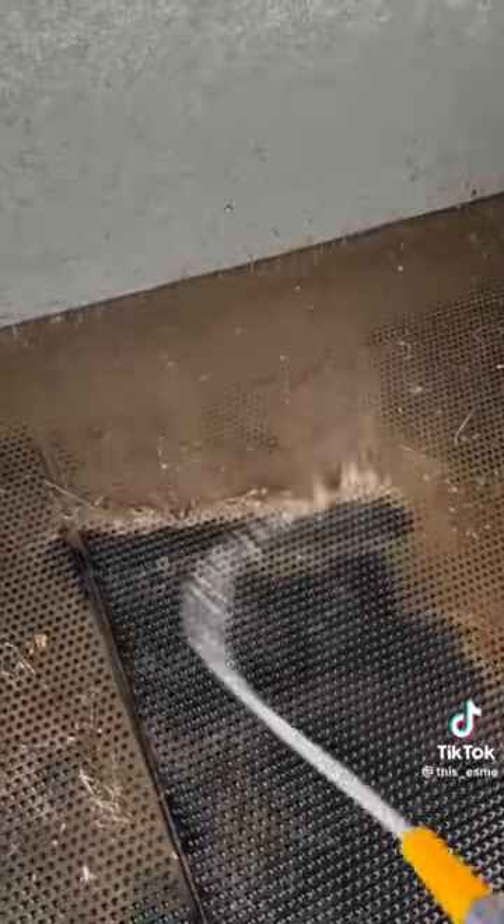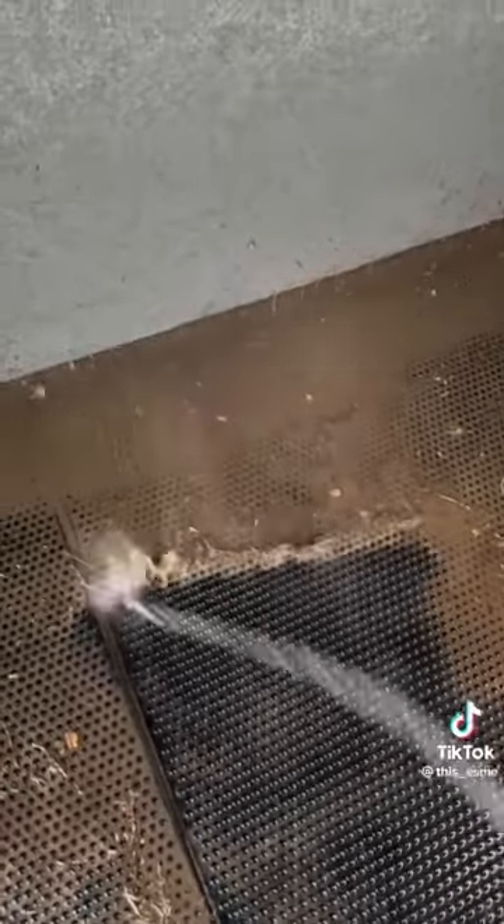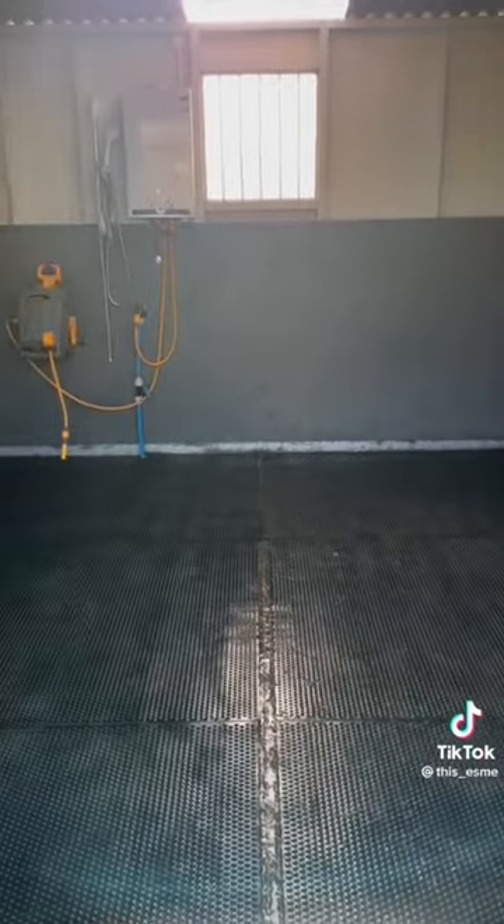After that, it's time for my favourite part, which is jet washing all the mats — and look how satisfying it is seeing all the dirt wash away. And here is the finished result, nice and tidy.